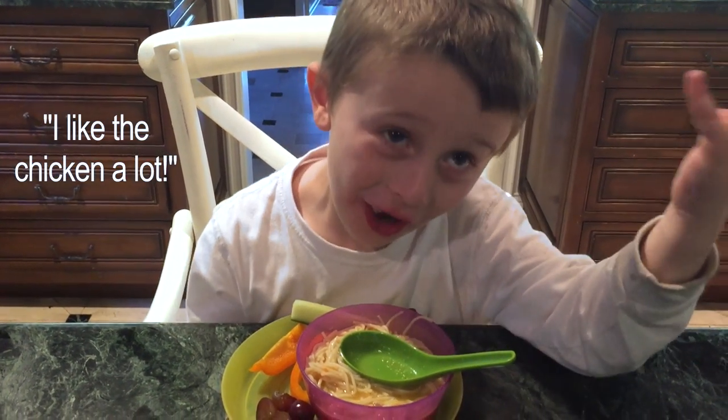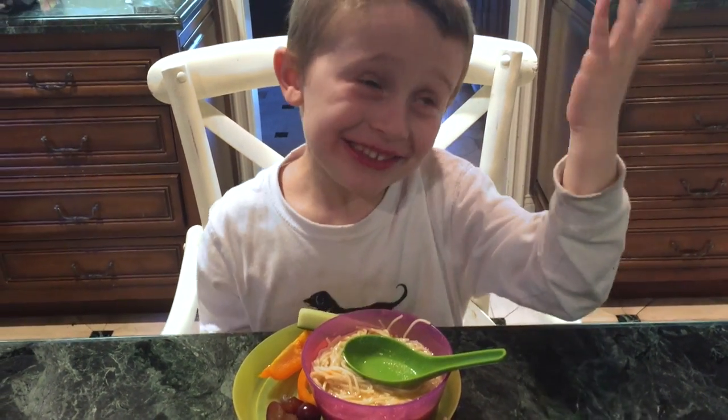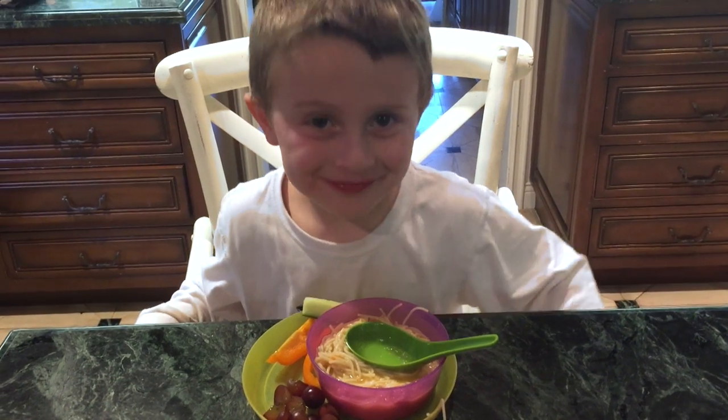I don't know — I like the chicken a lot! Is it good, the soup? Thank you.